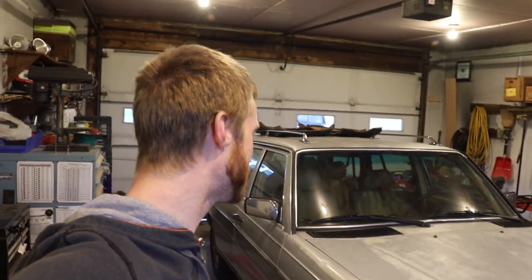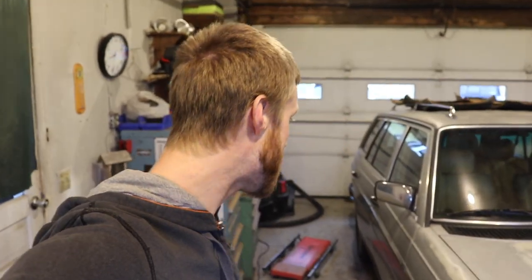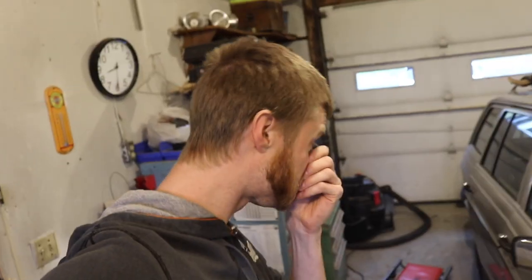Welcome to yet another day and another video. Almost said the truck camper build series — this is the Mercedes, got to remember what I'm working on. Rust repairs are, let's call them done for now. We have the major ones taken care of.